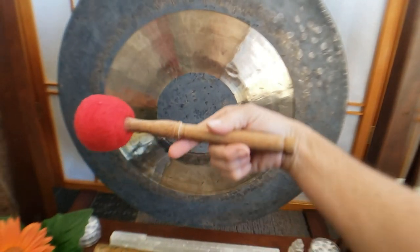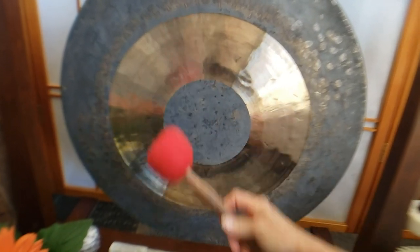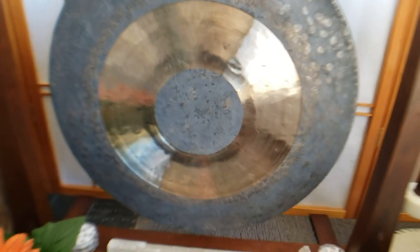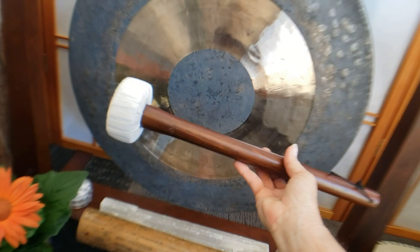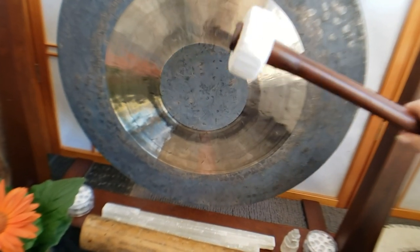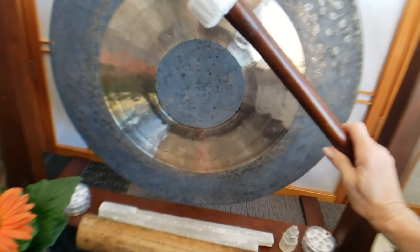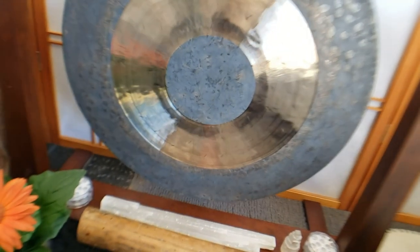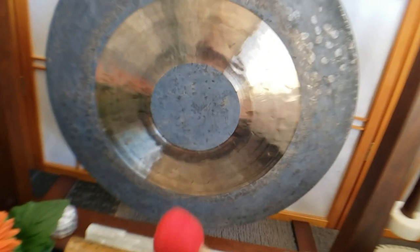This is actually a mallet that I got with one of my Tibetan bowls, but it works well with the gong. I think I like it better than the mallet that came with it. I do have a couple of mallets picked out that I want to get for it — they're a little bit softer.